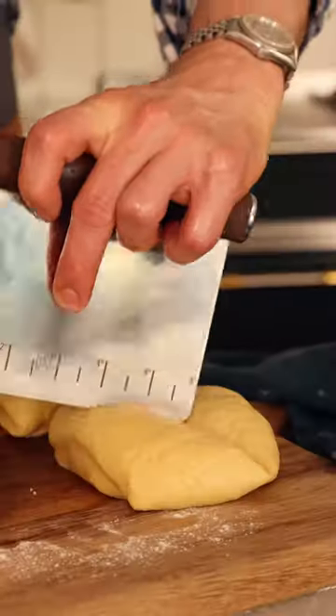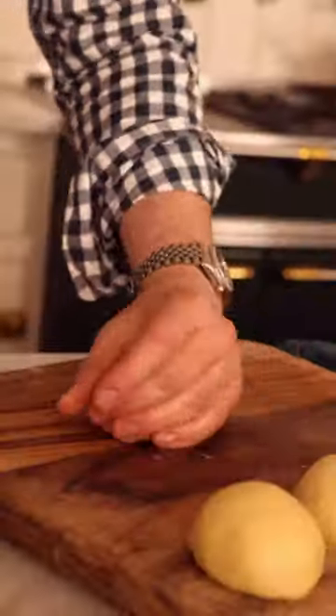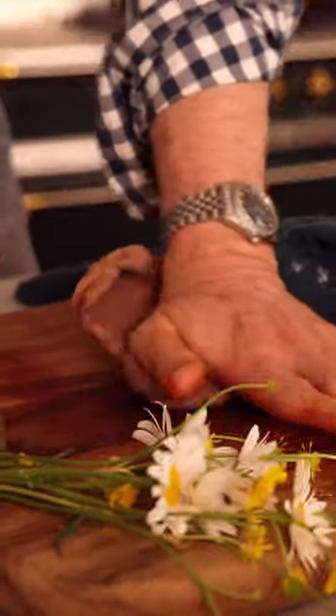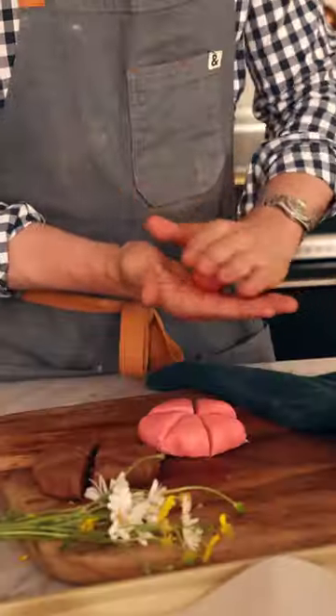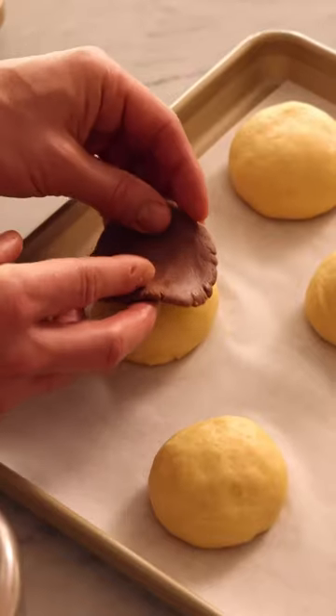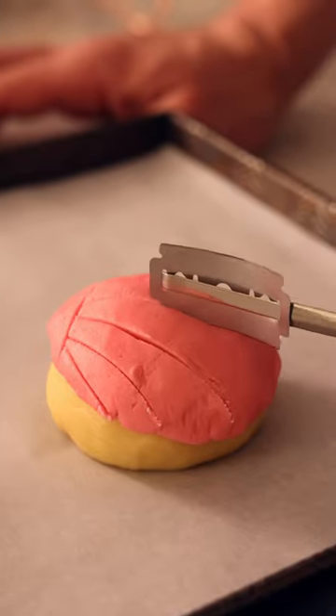These incredible conchas are one of my favorite things to eat, and they are the perfect morning treat. The softest, most rich and buttery bread that melts in your mouth, topped with this amazing, easy sugar topping that you can make chocolate, vanilla, or any flavor you like.